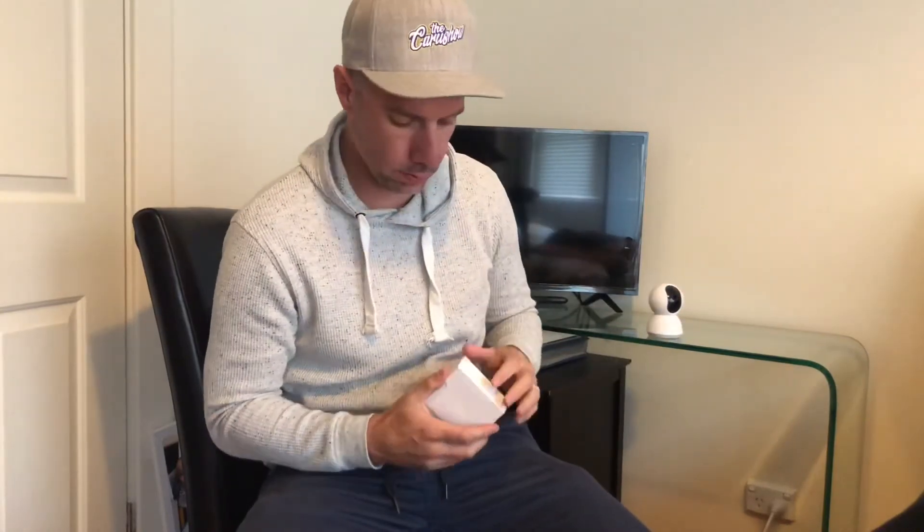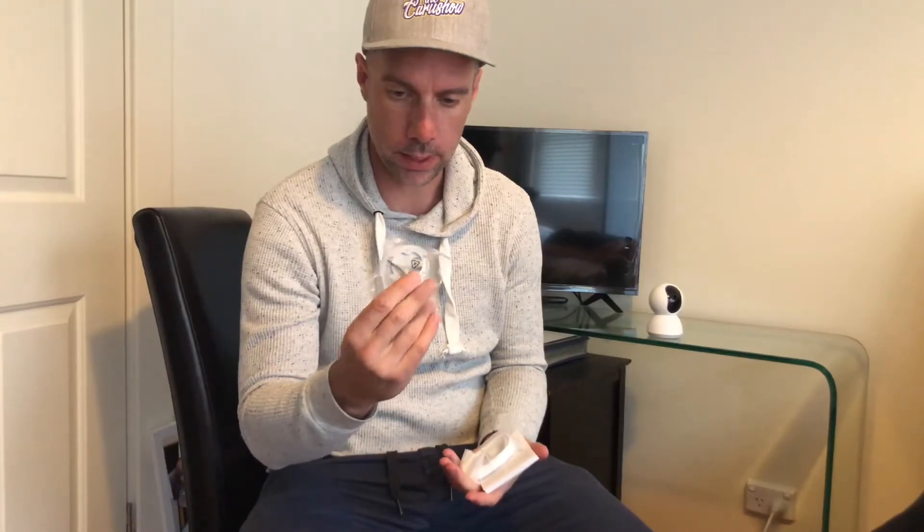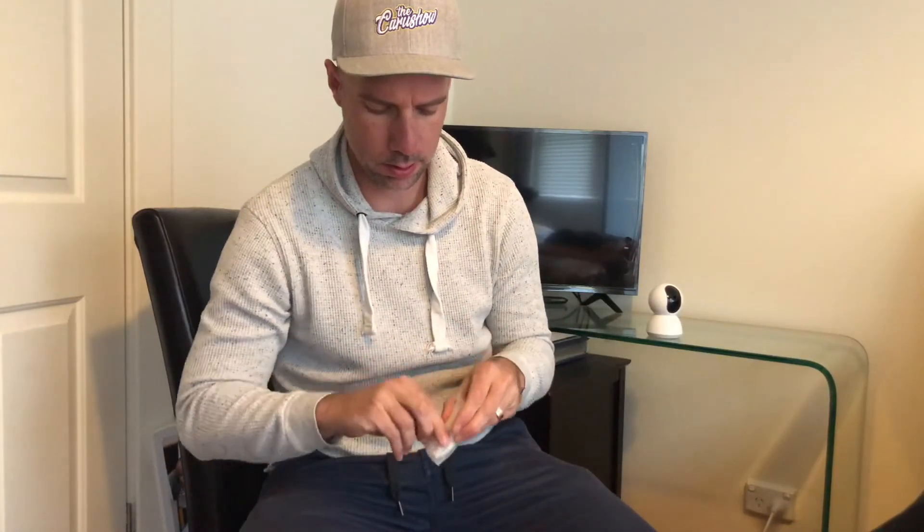So basically we get the camera — the box camera looks a little bit like this — and then in this box it will have all the bells and whistles: screws, the bracket to screw it to the wall or the roof, and some instructions.